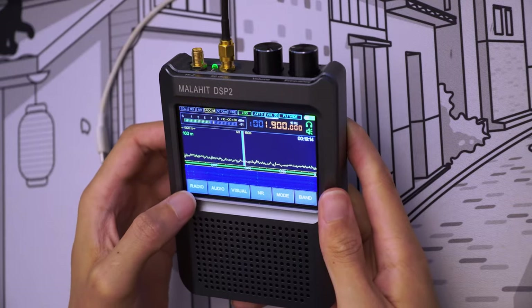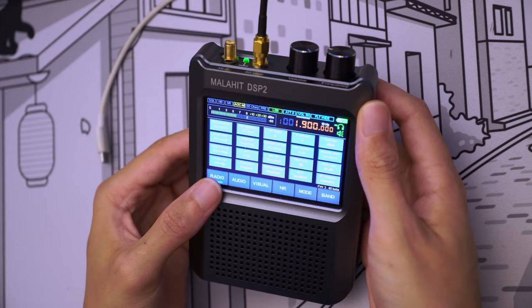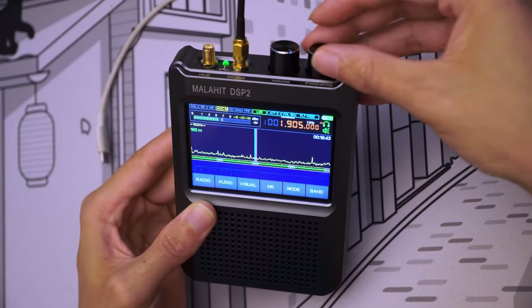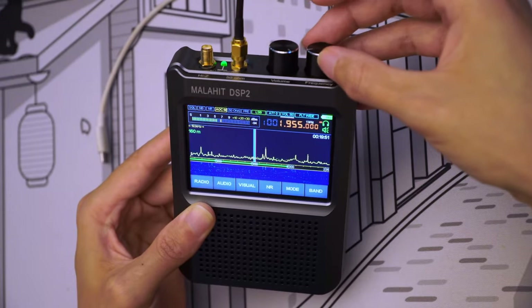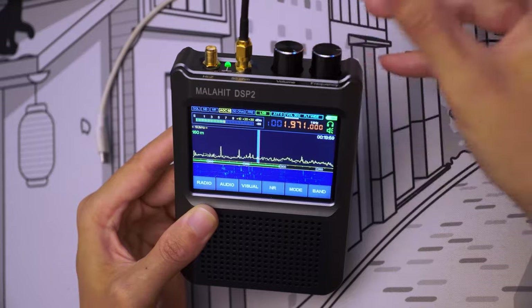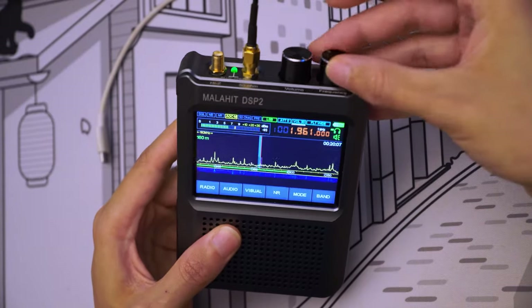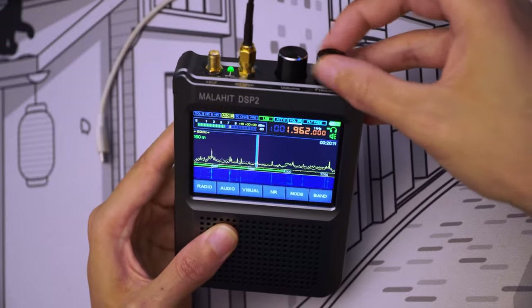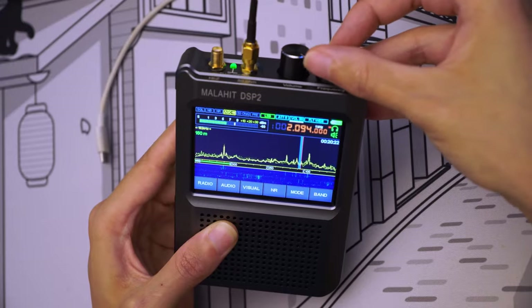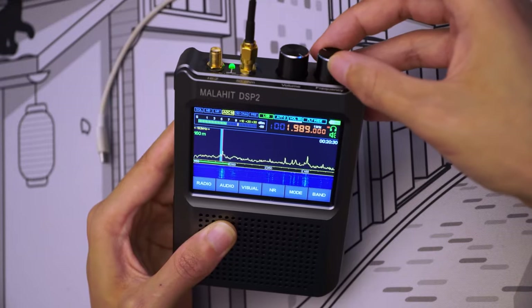I'm going to go through my own configuration quickly. I like to enable NCO. Let me explain what that is. Without NCO enabled, if you rotate the frequency knob, you scroll through frequencies and the receiver stays centered — actually slightly to the left, there's a reason for that. With NCO enabled, the VFO moves on the screen rather than staying at the same position, and when it reaches the edges it starts scrolling. I think this is nicer because you can have a clear look at the waterfall and tune to a signal you want to hear.